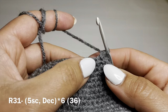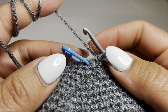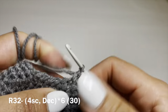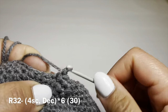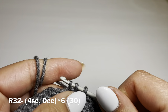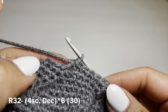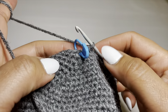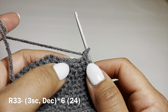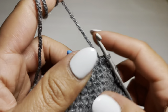Start the next round with five single crochets in a row followed on with a decrease, repeat all the way around. Then four single crochets in a row, pull up a loop from the next two stitches, work a decrease — three loops on hook, yarn over pull through all three. Combination: four single crochets, decrease, repeat all the way around. Stitch count should be 30. Now work our last and final round: three single crochets followed on with a decrease, repeat all the way around. At the end of this round your stitch count should be 24.